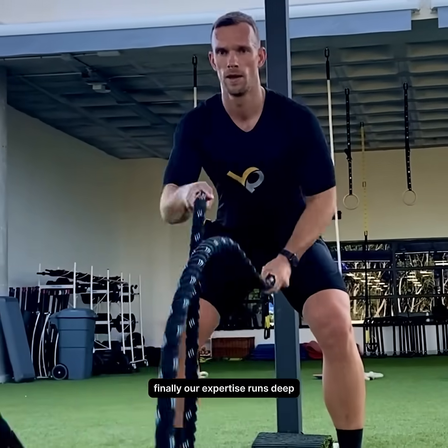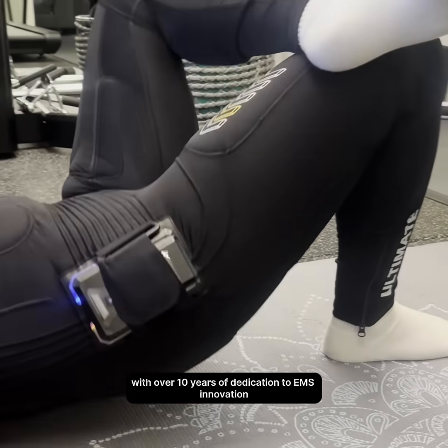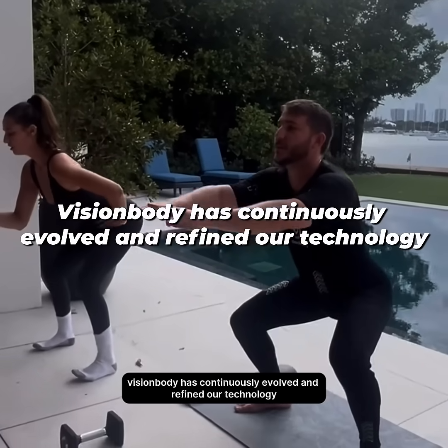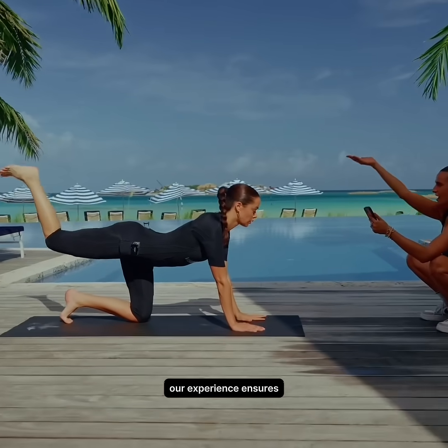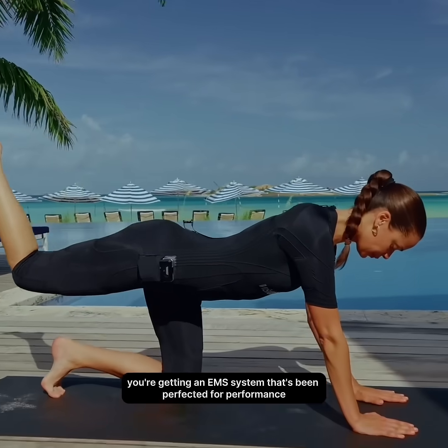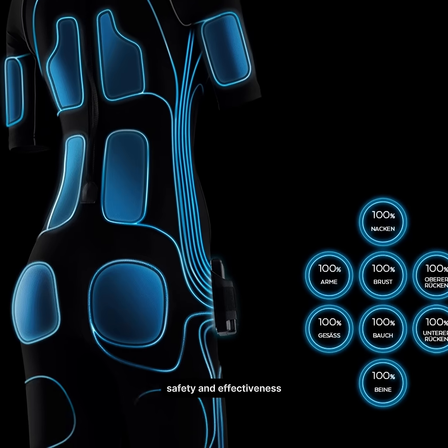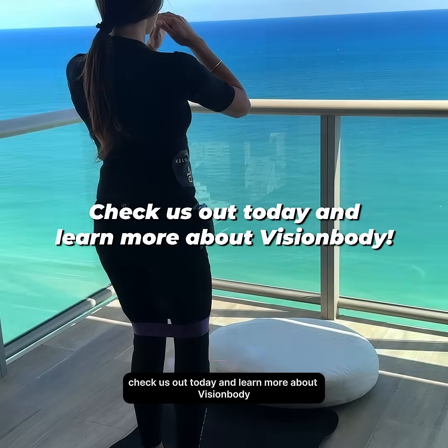Our expertise runs deep. With over 10 years of dedication to EMS innovation, Vision Body has continuously evolved and refined our technology. Our experience ensures you're getting an EMS system that's been perfected for performance, safety, and effectiveness. Check us out today and learn more about Vision Body.